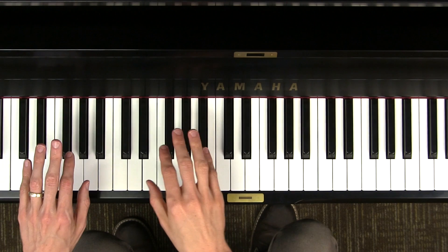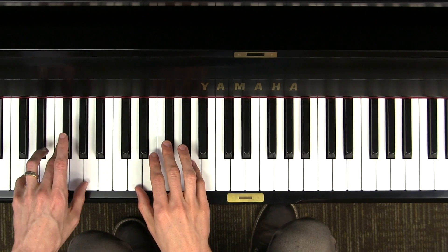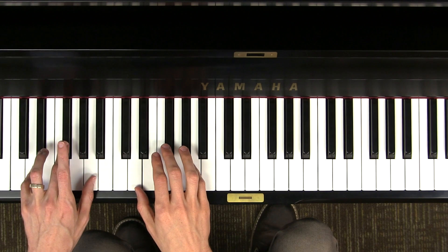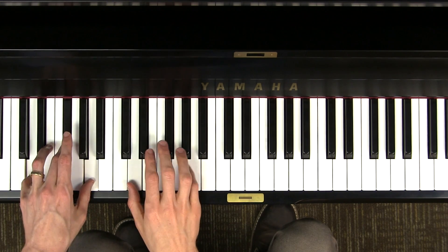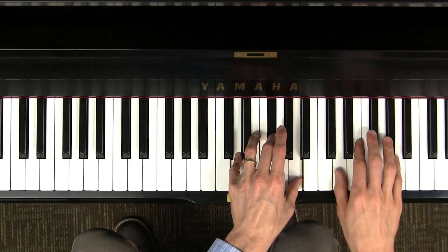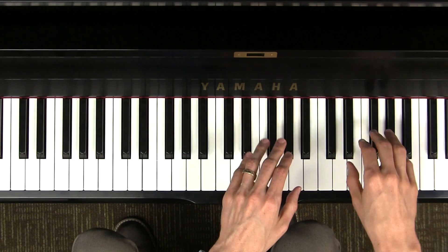So from now on, now that you know about triads, when you play hand over hand chords, let's use triads. So we'll have D major, and then we cross over, and then back down.